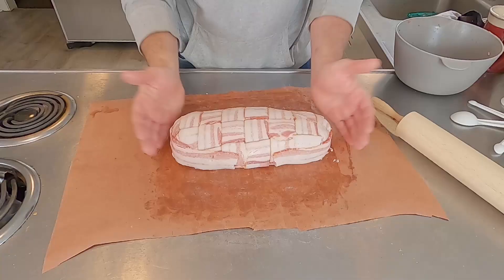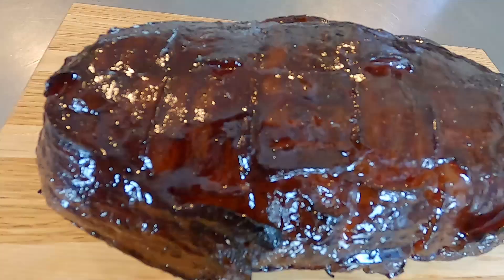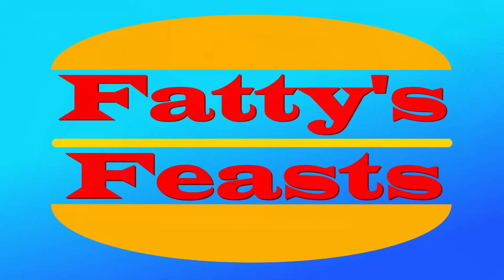Hey, question for you. Do you like meatloaf? I'll be honest with you, I didn't for the longest time. It was always dried out, it was always flavorless, it was just bleh, nothing special. But good news — today on Fatty's Feast, I'm showing you how to make the most amazing, flavorful meatloaf that's wrapped in bacon and smoked to perfection.